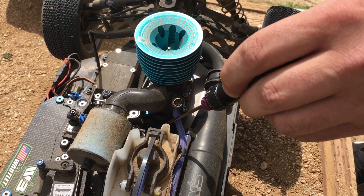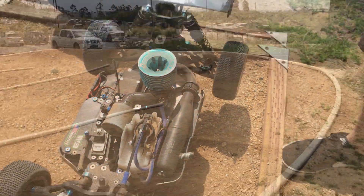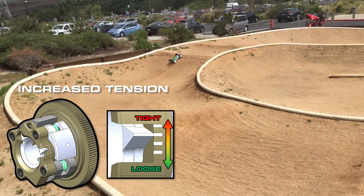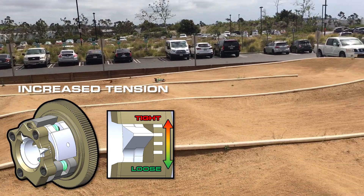So after running a little bit, we're going to add some tension to the clutch. To add tension, turn the adjustment set screw clockwise. You'll notice with the increased tension that the clutch engages at a higher RPM. This is better for high traction tracks.